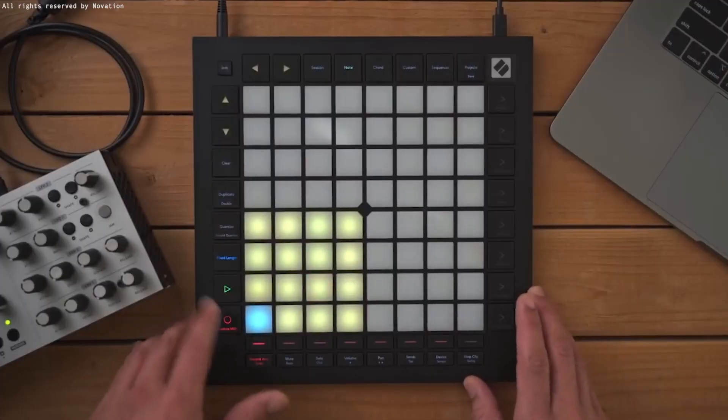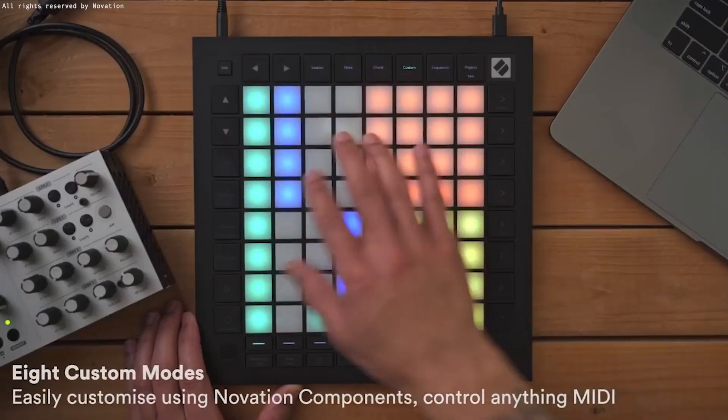There's also a tight integration between the drum rack in the DAW and the Launchpad grid. When in drum mode, the Launchpad Pro changes the grid to reflect the drum rack as it appears inside the DAW. The Launchpad can operate as a standalone sequencer and control hardware instruments via its two MIDI out ports. It also contains a MIDI in port for times when you need to control various features via MIDI from an external device or software. Finally, eight custom modes allow you to use Novation Component to customize MIDI mappings to meet your unique performance needs.